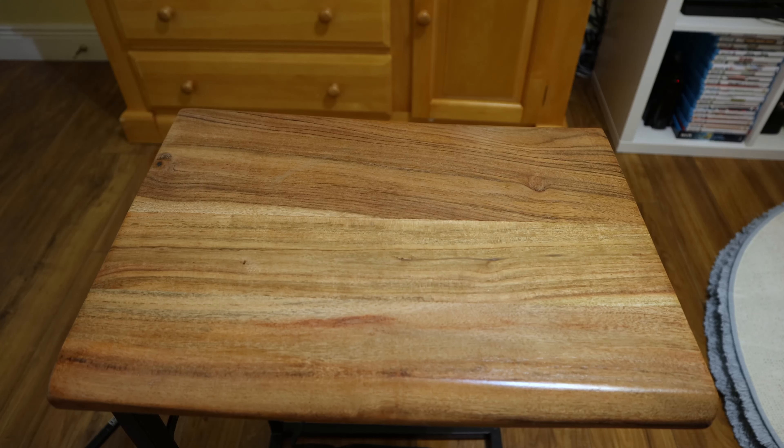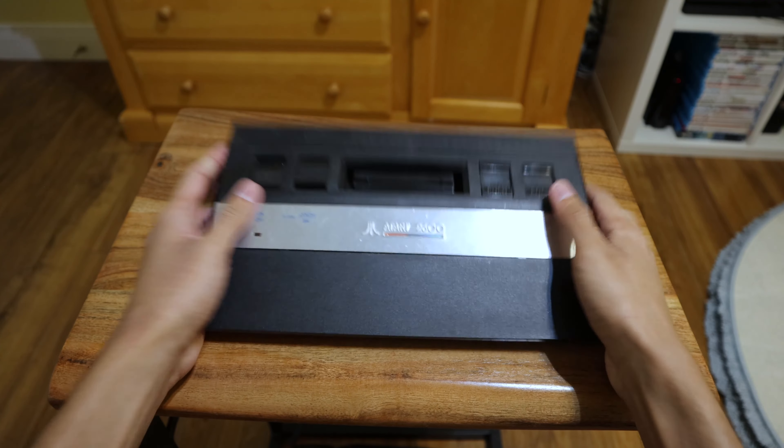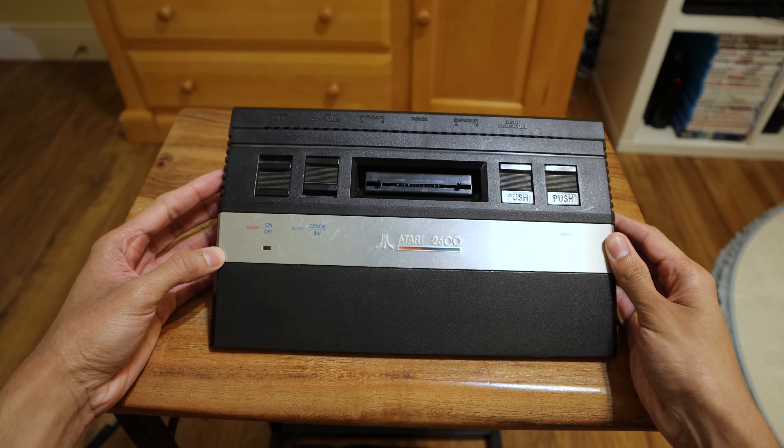What's up everyone, hope you're having a good day. This time we're going back to the 1980s to see my Atari collection. I may not have much but it's still cool to look at. So let's get started. Here as you can see, the title says Atari 2600 — and if you're wondering why it doesn't look like the original, this is because this is the junior model, the Atari 2600 Junior.